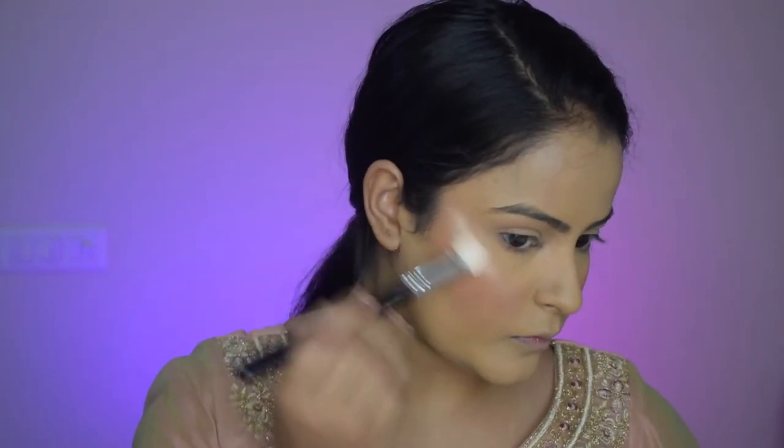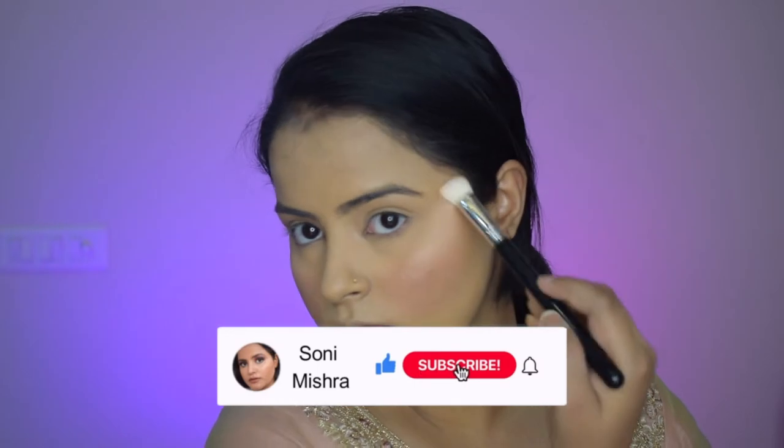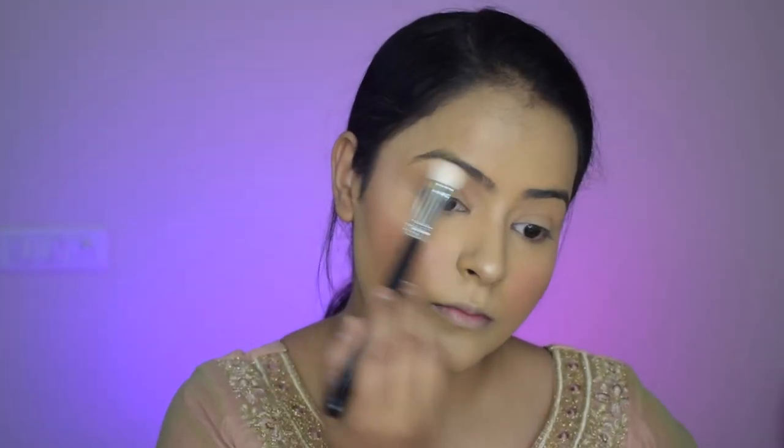I will apply the highlighter from the same palette and highlight the higher points of my face. While I do that, I request you all to please go down and hit that red subscribe button and subscribe to my channel, and also hit the notification bell so that you get notified whenever I upload a new video.